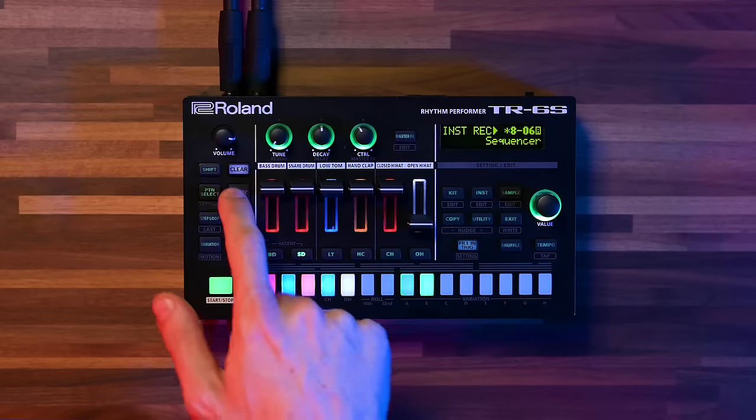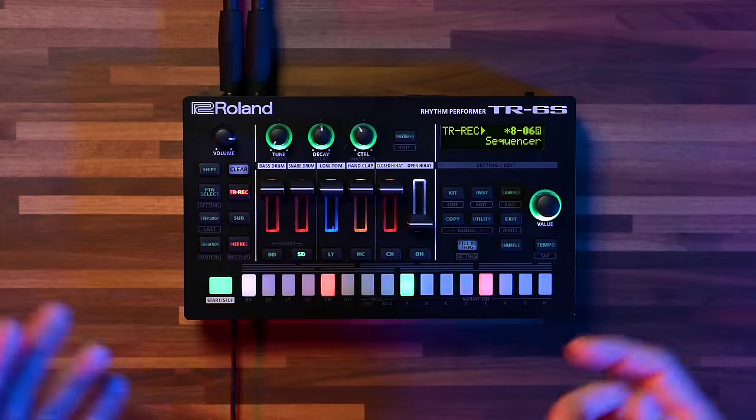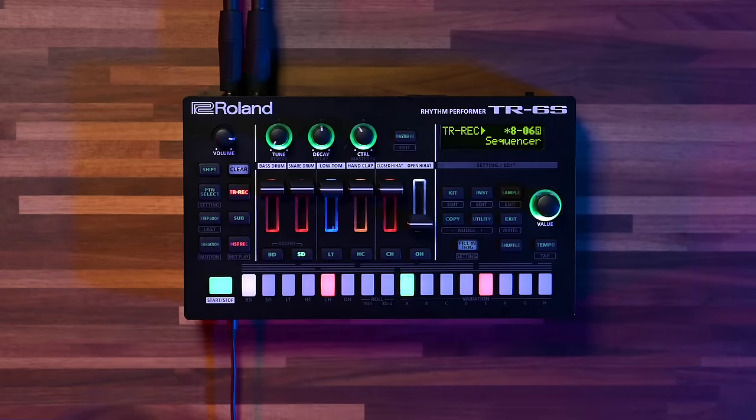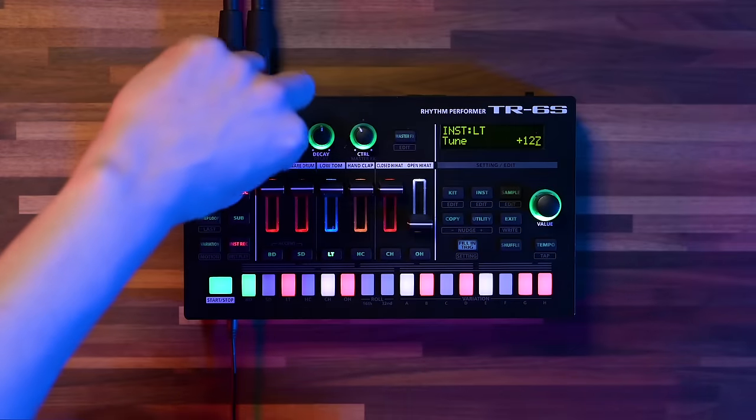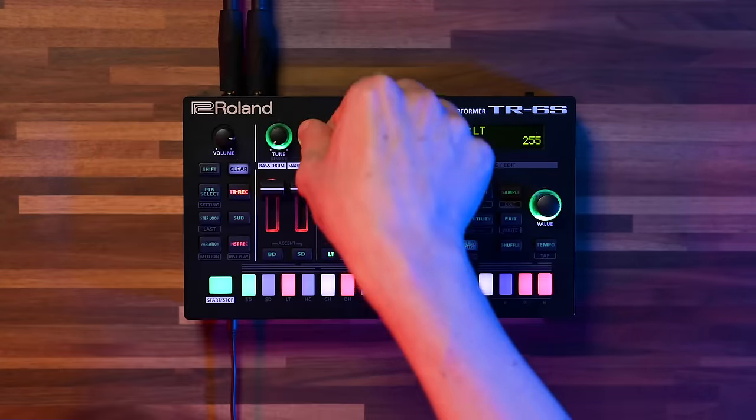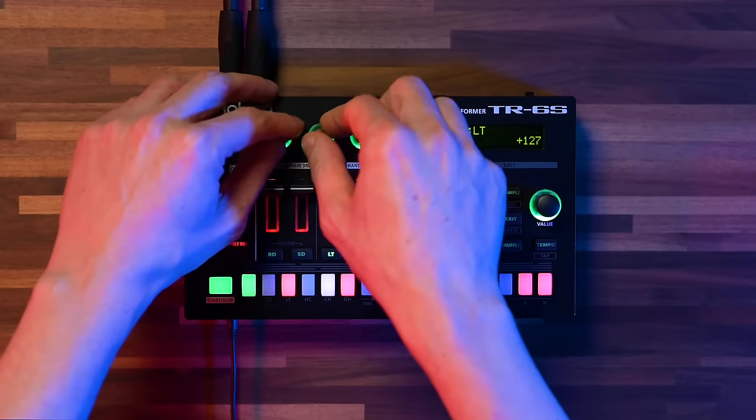There we've got a basic beat going. Now let's play around with the real-time control parameters. We can go to the bass and play around with the tuning, or the decay, or decay and tuning combined.